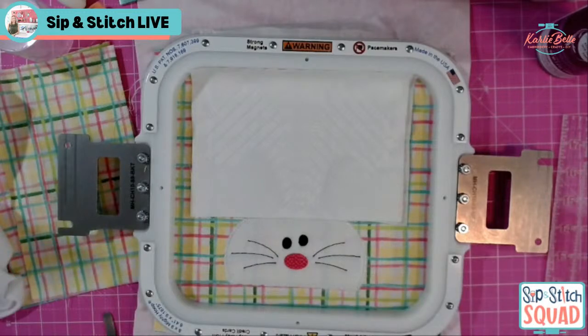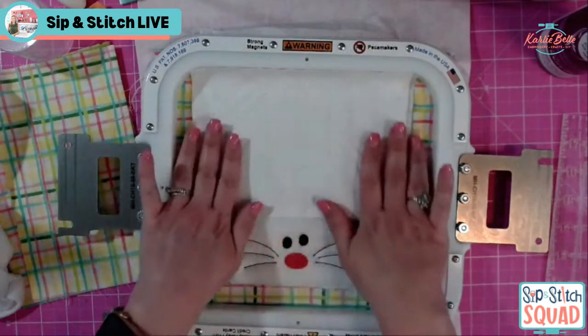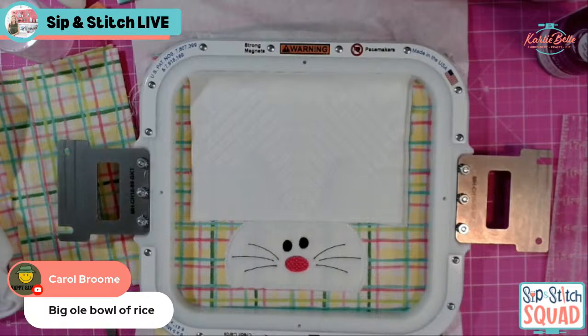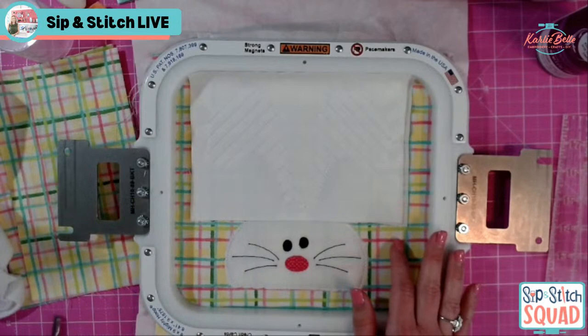Someone clarified — I didn't ruin my computer with a magnet, I ruined it with water. My water bottle busted in my work bag and my computer was sitting in it for several minutes. It was not happy! Carol joked about putting a wet PC in a big bowl of rice — it wasn't having it. We are now done with all the stitching on the embroidery machine.